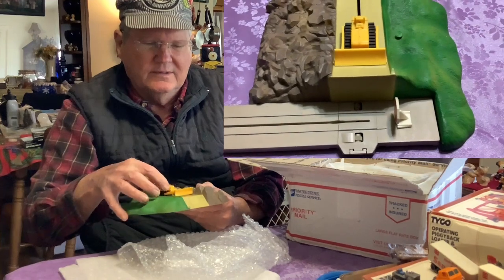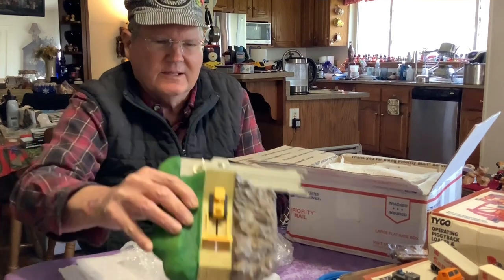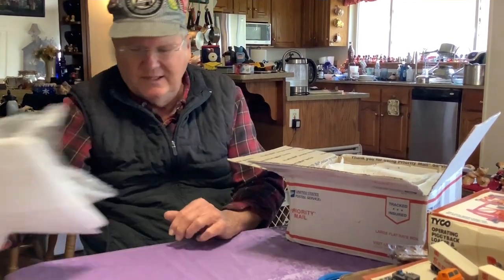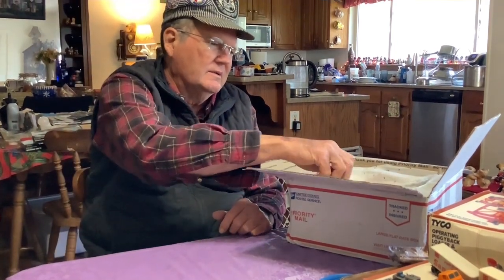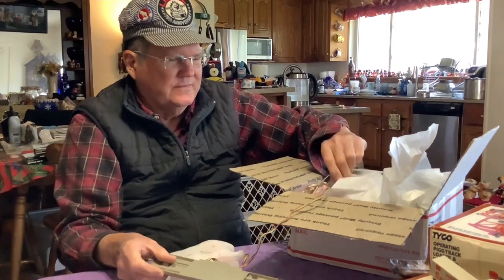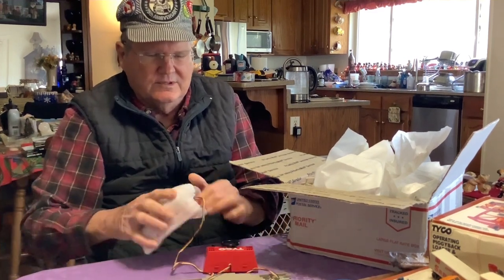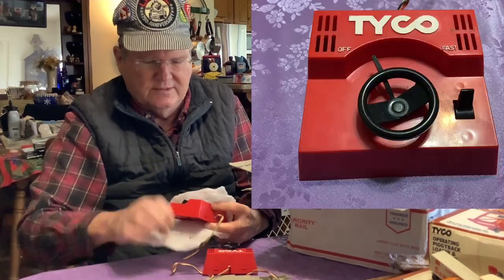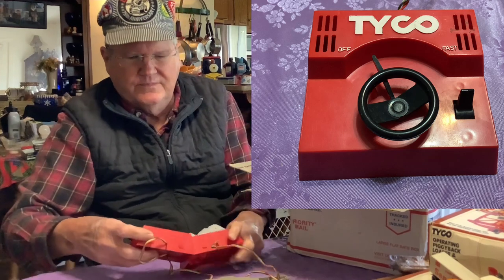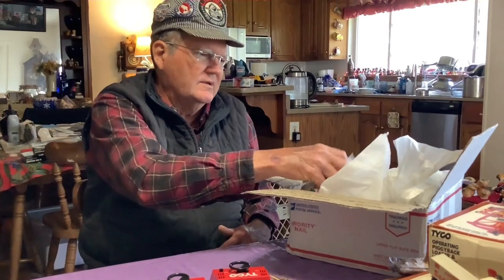Here's the operating bulldozer loader thing that I have to figure out how all this works. And there's the track. What we have here is the US-1 Trucking slot car set — that's why it's different, but it's the same. I think it was by Tyco once again. Here we have the part that goes with the controllers, and the controllers look like they're in good shape — off and fast — and there's a lever here which I presume is reverse. I've never operated one of these, so it's going to be all new to me.